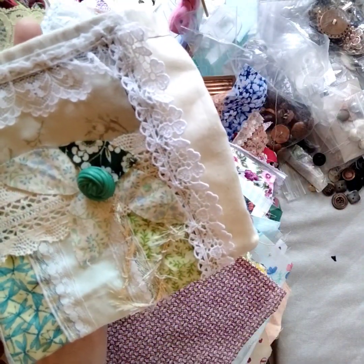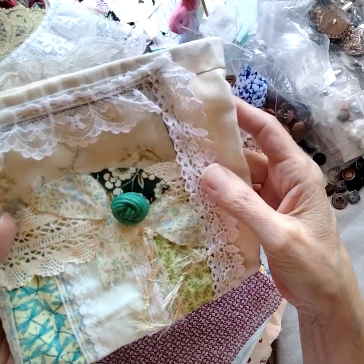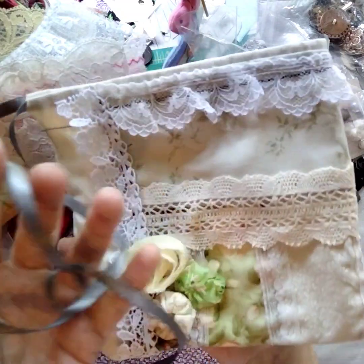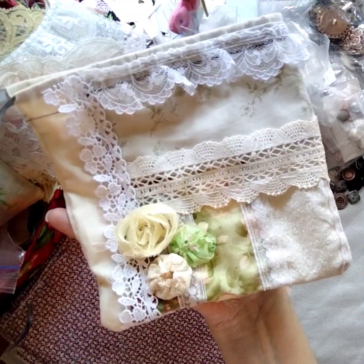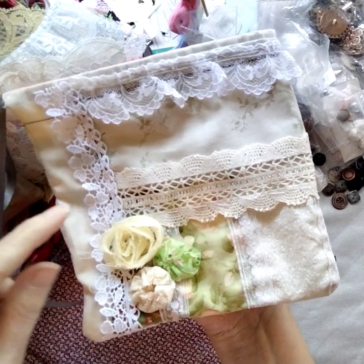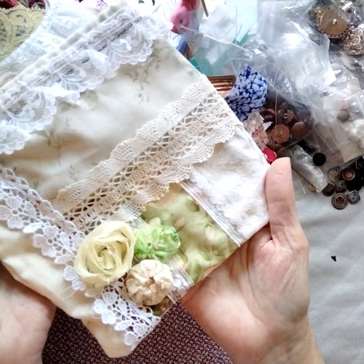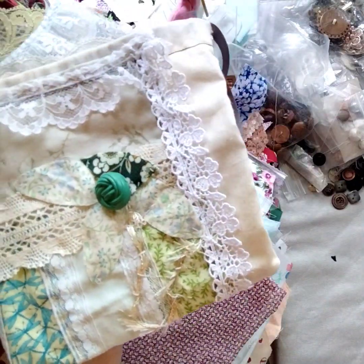So this cute adorable little drawstring bag, and ones like it — maybe not so decorative — will be included with this drawstring bag kit. And this bag will be gifted to the first person who purchases the kit in my Etsy shop.